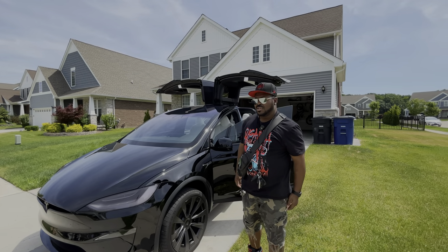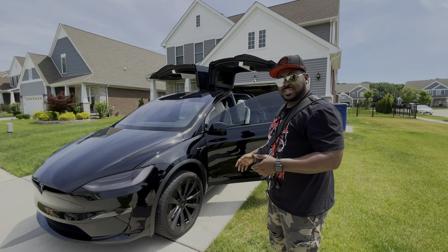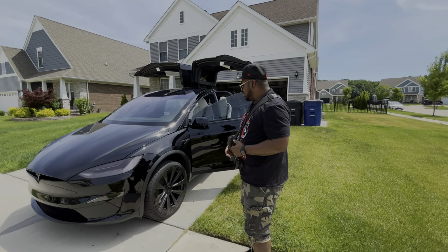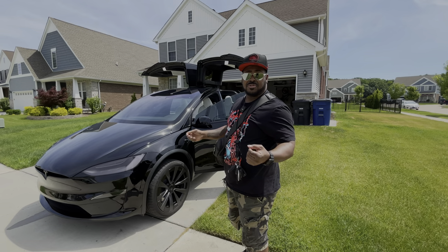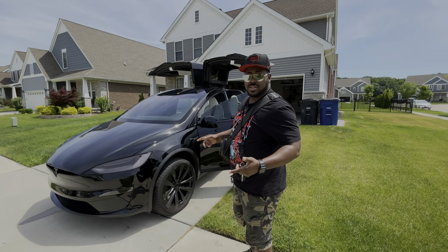All right live crew, so I finally got my Model X Plaid back home from service. I had a few things that they were able to fix, and I still have a few things that haven't been fixed yet, so we're going to talk about it in this video.